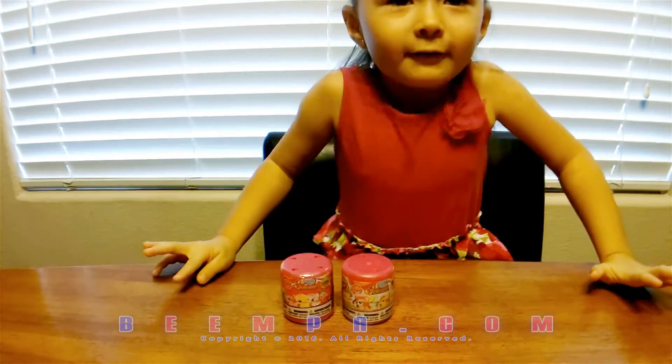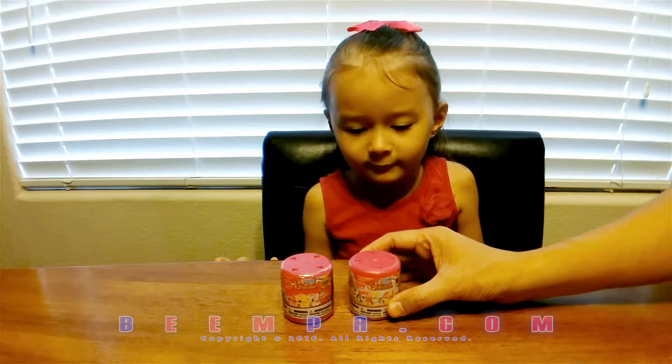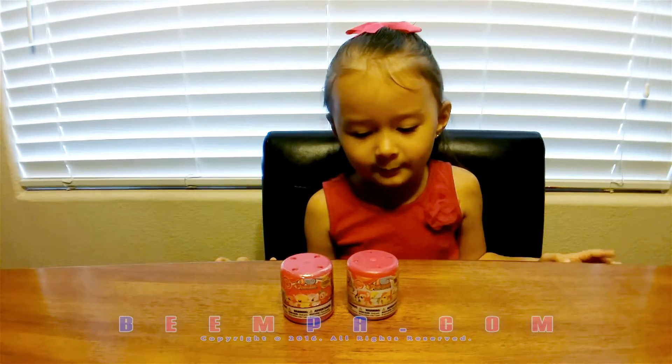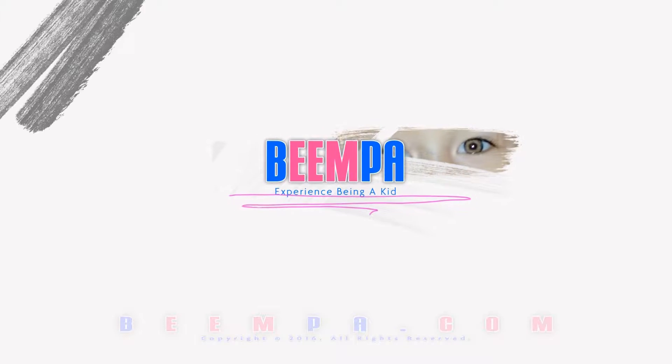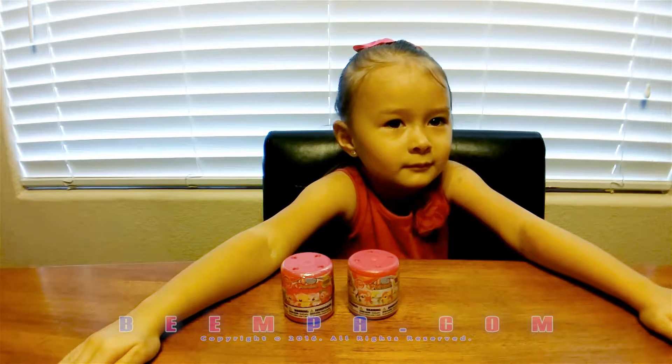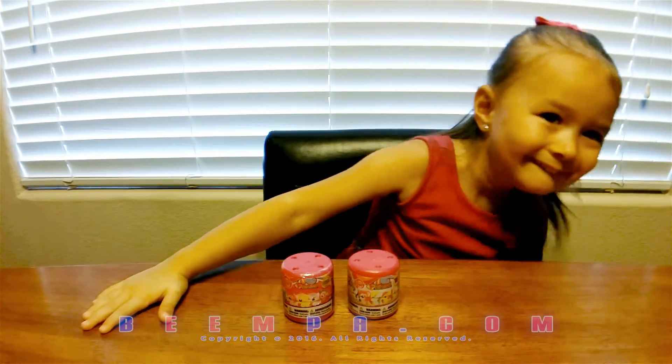Today we're going to be reviewing My Little Pony. It's My Little Pony fashions, and they're super squishy.